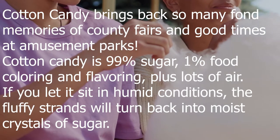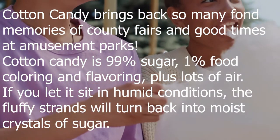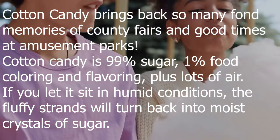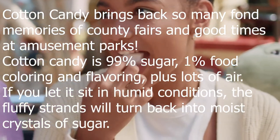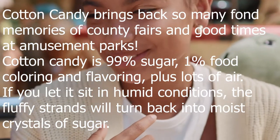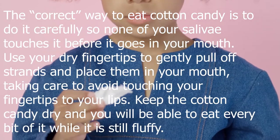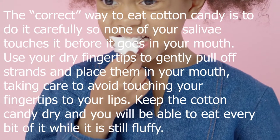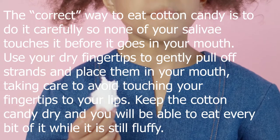Cotton candy brings back fond memories of county fairs and amusement parks. It is 99% sugar and 1% food coloring and flavoring, plus lots of air. If you let it sit in humid conditions, the fluffy strands will turn back into moist crystals of sugar. The correct way to eat cotton candy is carefully, so none of your saliva touches it before it goes in your mouth.